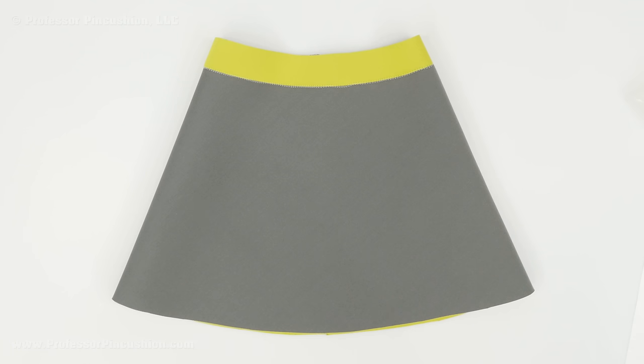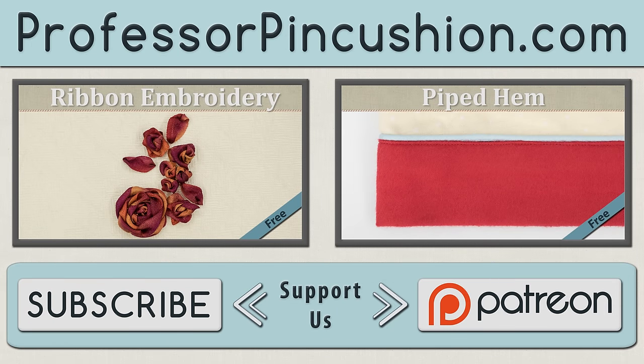If you have your own tips for working with neoprene, let us know in the comments below. We hope you enjoyed this tutorial. Please subscribe to get notified of our weekly releases. Also check out ProfessorPinCushion.com to view our complete library with well over 350 sewing tutorials. If you'd like to directly support us, check out our Patreon campaign and earn some exclusive perks. Thanks for watching.